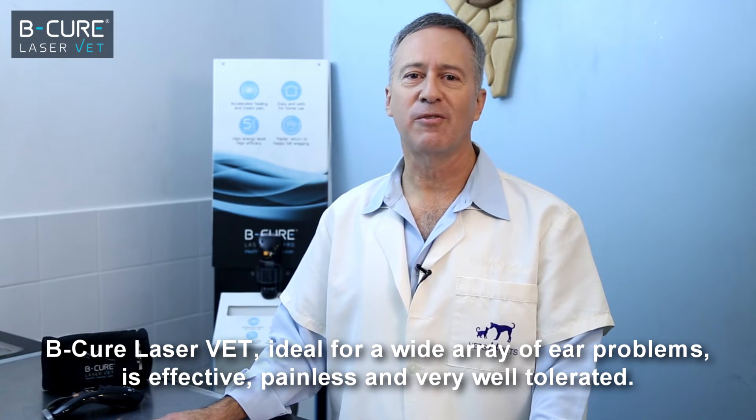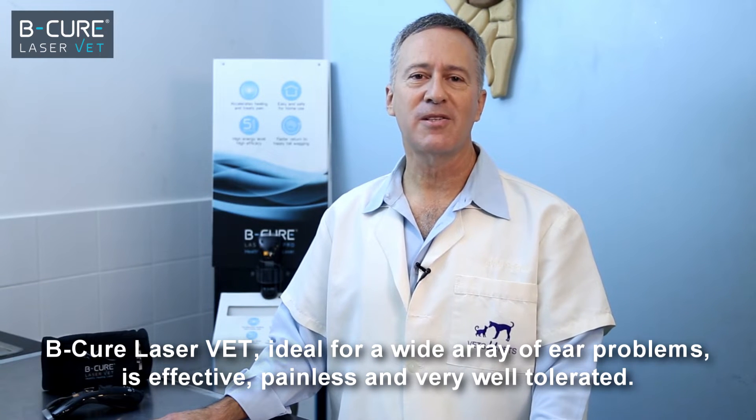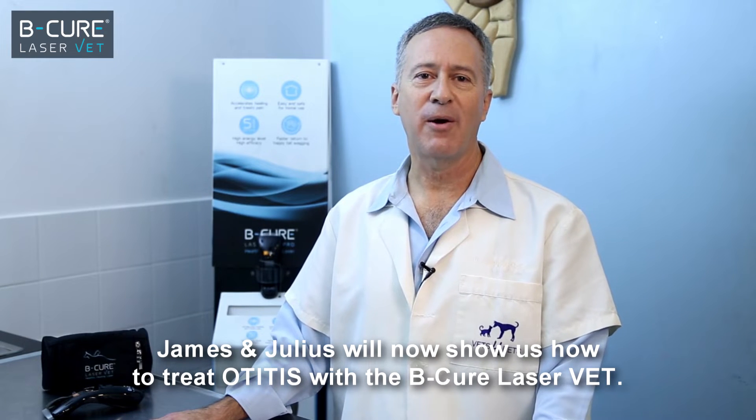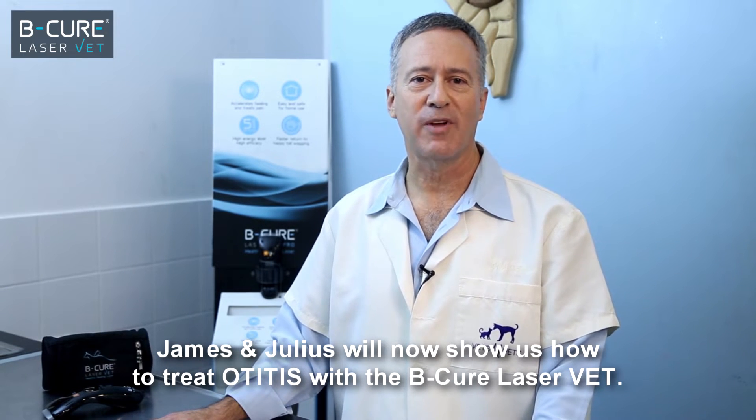BeCure LaserVet, ideal for a wide array of ear problems, is effective, painless, and very well tolerated. James and Julius will now show us how to treat otitis with the BeCure LaserVet.